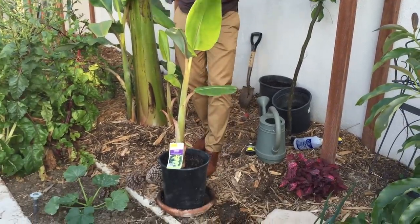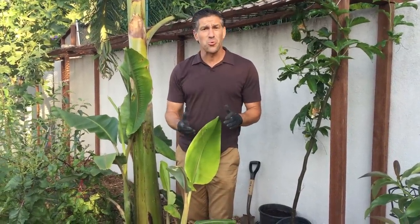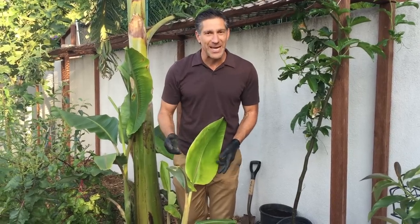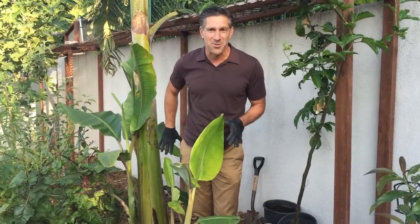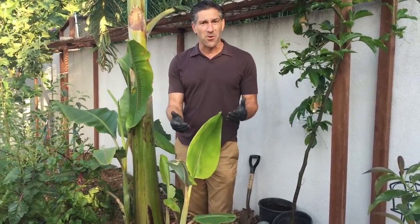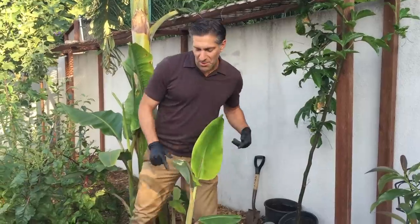When you pick them up from the nursery, they're this small. If you're looking for something shorter, there are other varieties, such as the dwarf Cavendish, which is your Chiquita bananas. But I highly recommend that when it comes to introducing varieties in your garden, try something new, such as the ice cream banana. There's an apple banana variety as well.